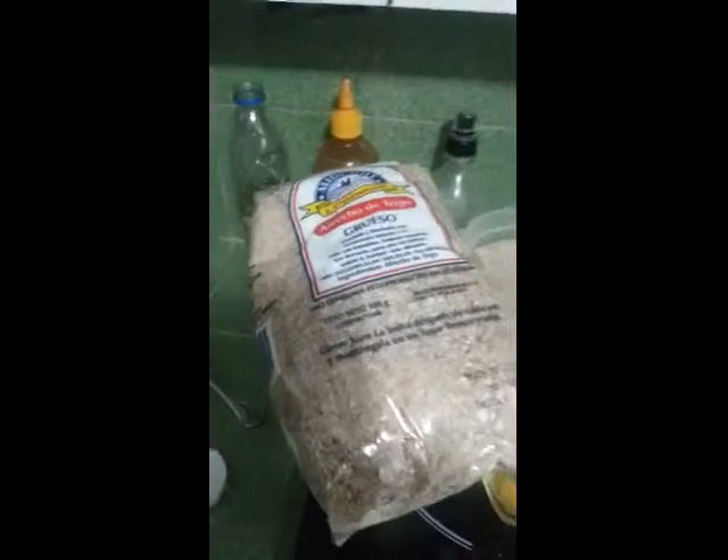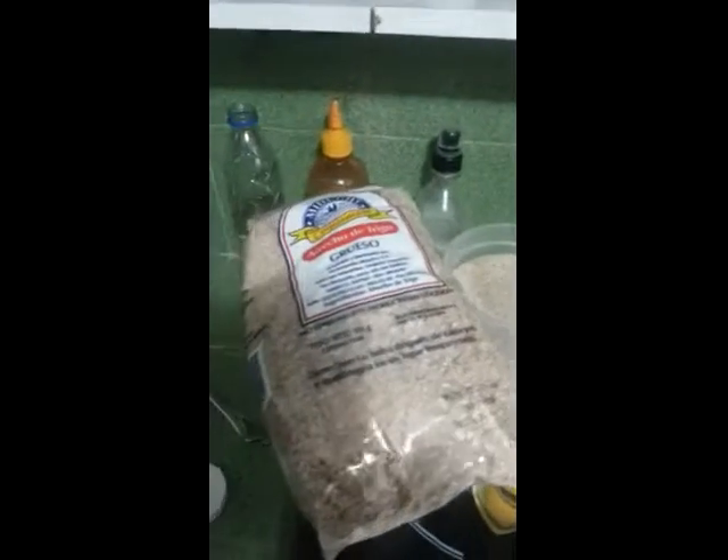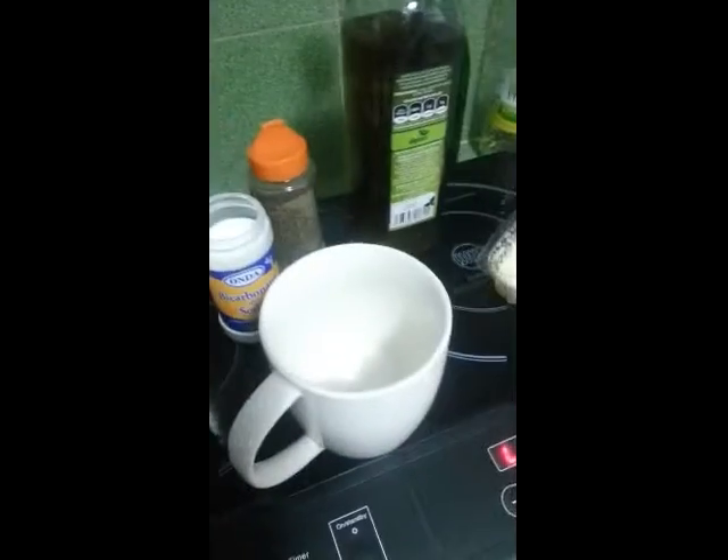Hi. Due to popular demand, a few people have asked me to show them how I make my Sort of Irish Soda Bread in a few minutes using a large cup.